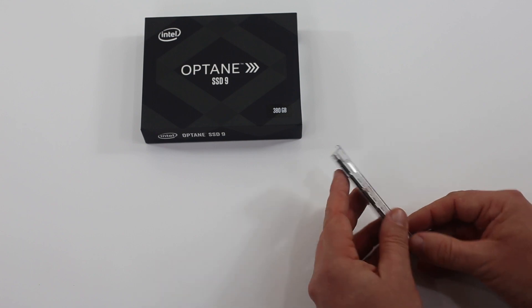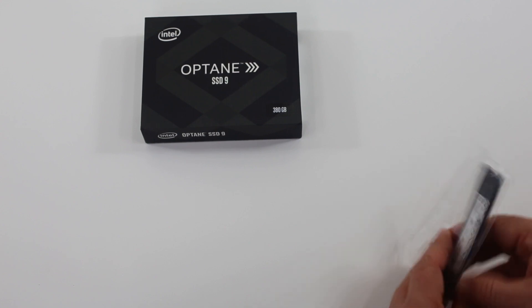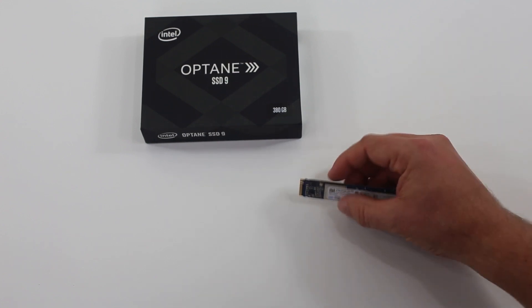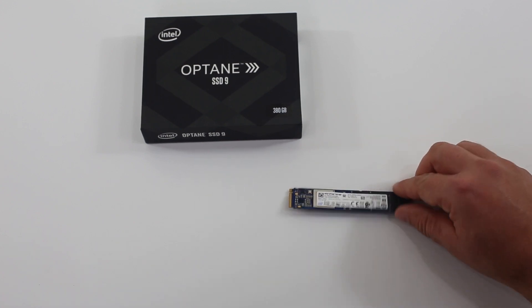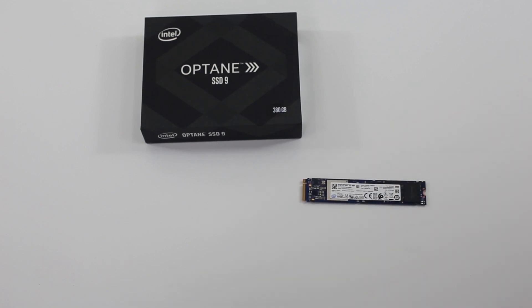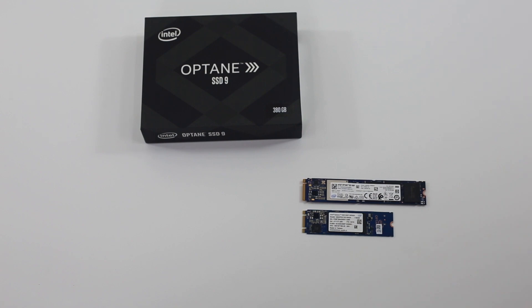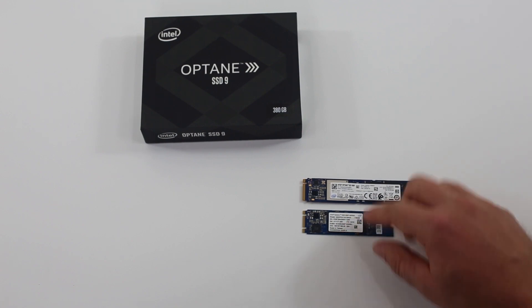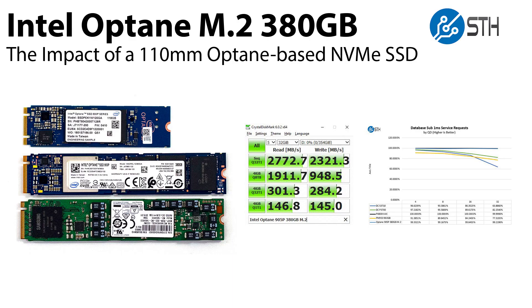If you open up the ESD clamshell — which I'm struggling with — you finally get the drive out. One of the things you'll notice is that there is a large controller on the M.2 drive, and there are also Intel Optane or 3D CrossPoint packages both on the top and the bottom — a total of seven packages for media. We pulled in the Intel Optane 800P 118 gigabyte drive for comparison, and as you can see, there's a lot less going on: it's a shorter 80 millimeter drive with packages on one side only and no large controller, so this is a completely new class of device.